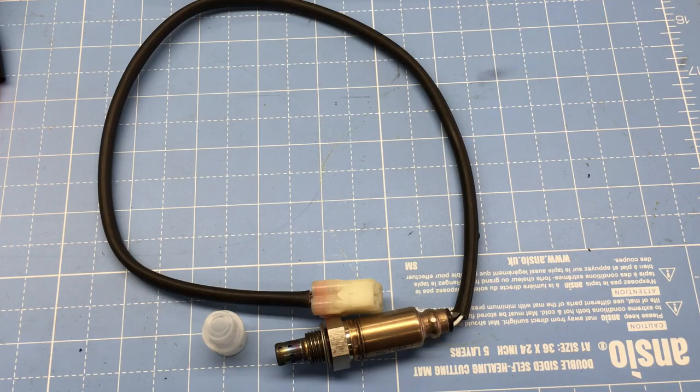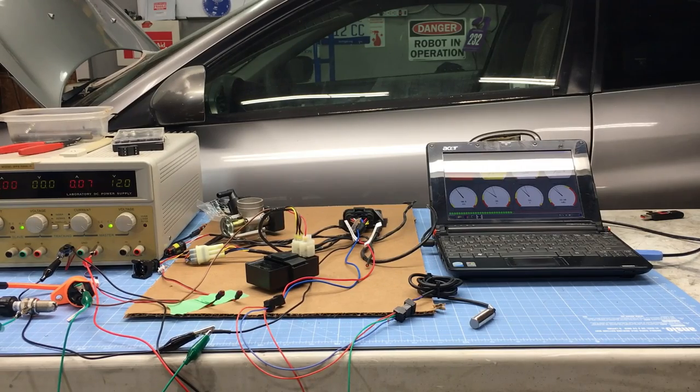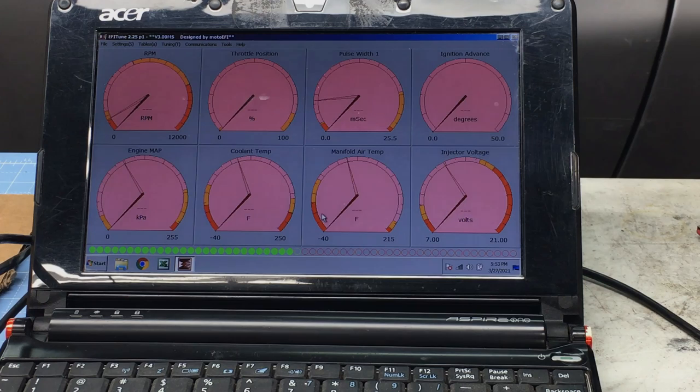The one thing we haven't tested is the oxygen sensor, also known as the O2 sensor. It's extremely hard to test on the bench and any results would be inconclusive, so it's not really worth testing now. We'll find out soon enough when we install the EFI kit on the engine.